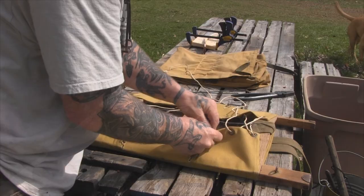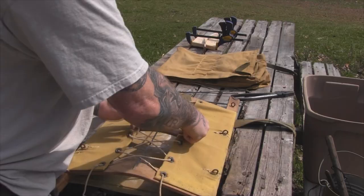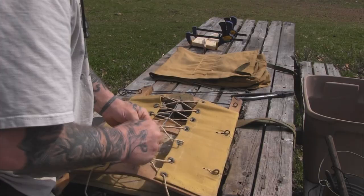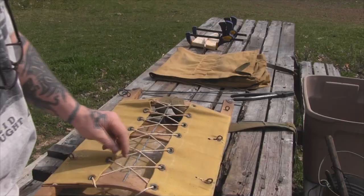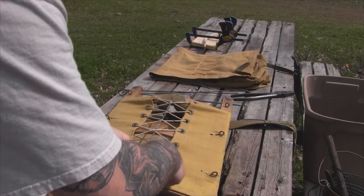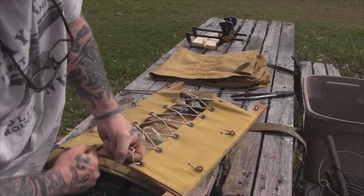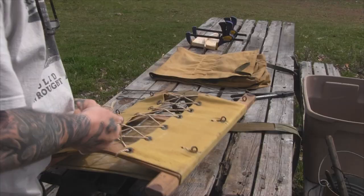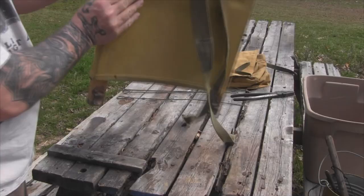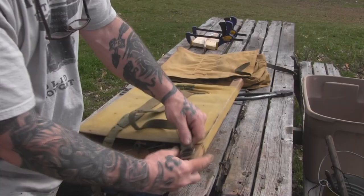We'll lace this up and then put the pack on it. So now I've got it laced up, and there's really not a whole lot of stress on these grommets — you just want to lace this thing pretty tight. When I got this pack, what they had done is come up through the bottom like this and just tied it off on the bar in a bow knot — came up through the bottom, pulled everything tight, and knotted it off. And that's how that was set up.